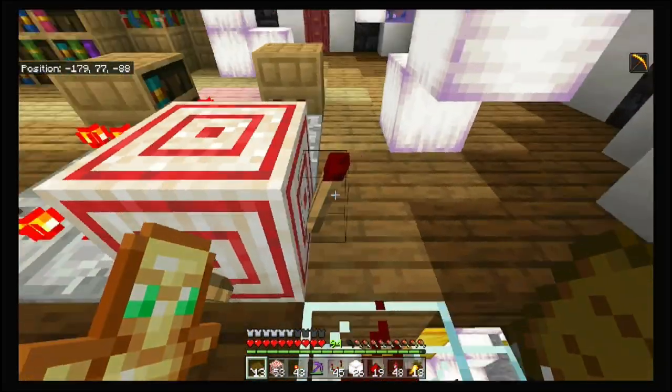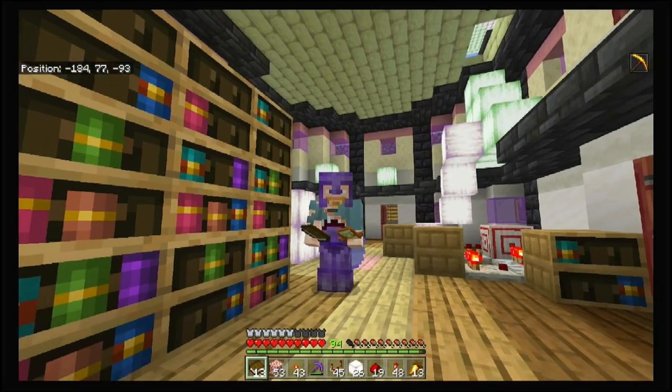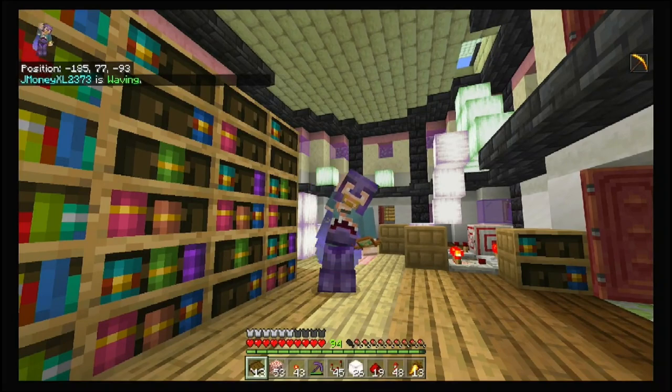All right, just pay attention to your signal strengths. Hopefully that helps and I'll see you guys next time once this build is complete. Peace.